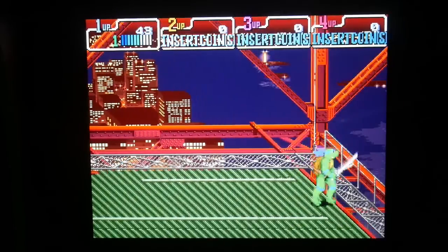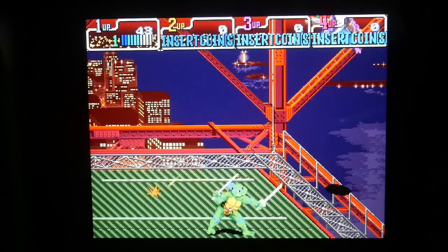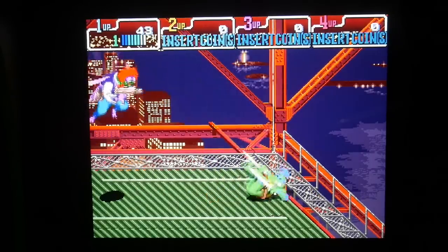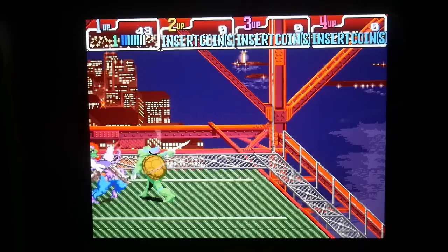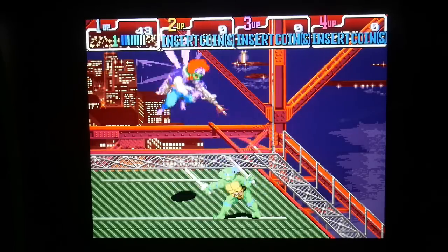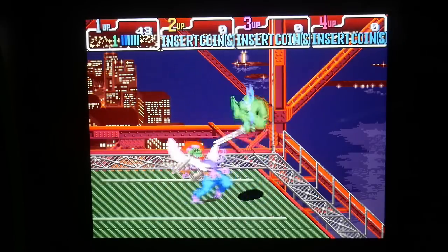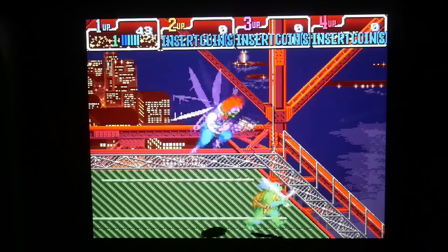I am digging this. Baxter Stockman is coming in here — I always thought he was a cool looking character, like a fly scientist. But yes, this is an awesome, awesome machine. I absolutely love it. The quality is fantastic, the buttons feel good, and everything works as it should. I'm really digging these new speakers — you can hear that bass, and you definitely couldn't in some of the older games. That's great because Turtles and Turtles in Time have a great soundtrack.